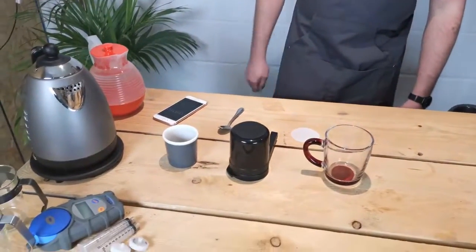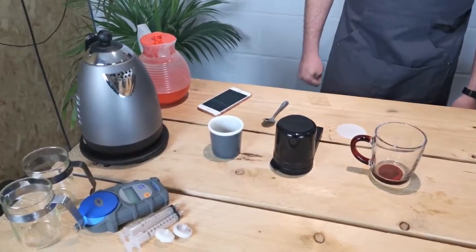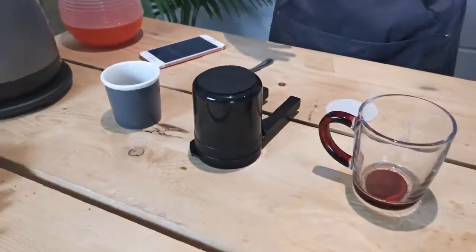First, obviously, we start with a boiled kettle so I'm just going to put that on so we get a fresh boil, because we need that to be around 95 degrees for optimum extraction.